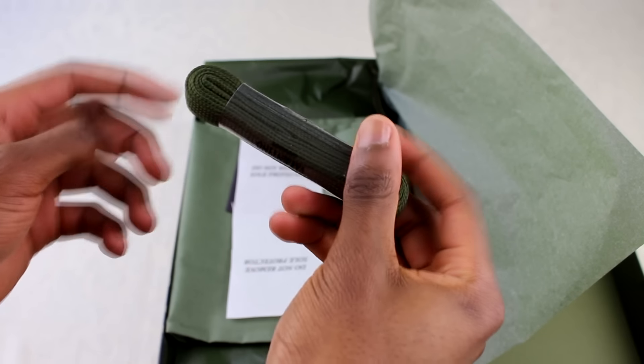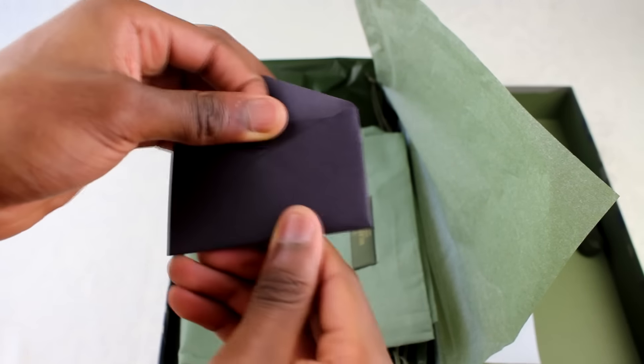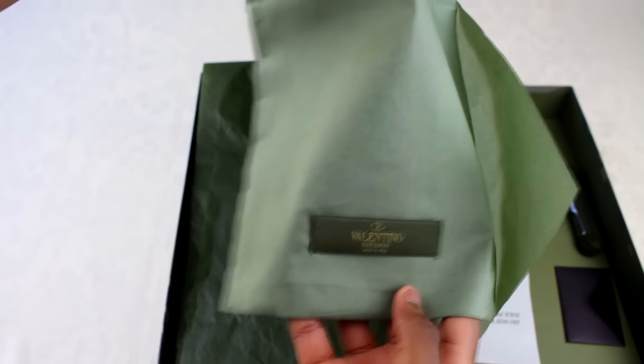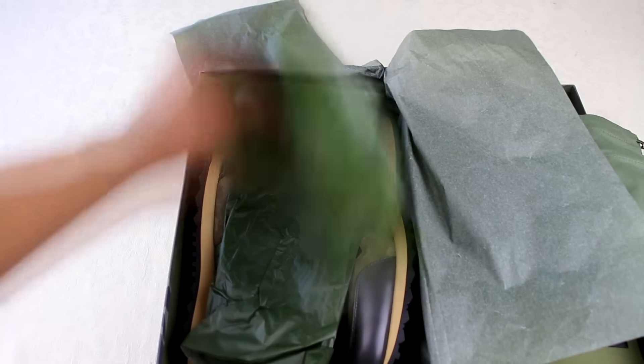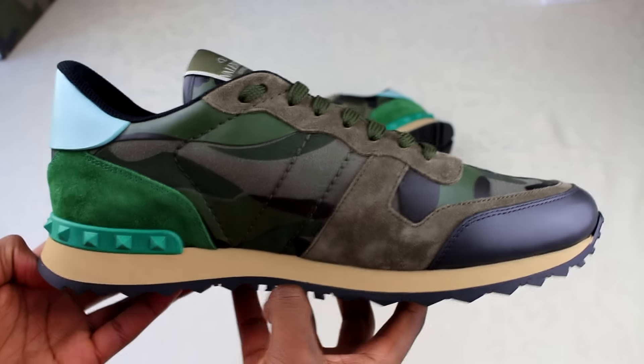Opening the Valentino box — straight away we've got laces tied up in exactly the same way as the Balenciaga ones, and the same sole protector thing, which I think is just something MatchesFashion includes. There's a small envelope and two dust bags — one for each shoe — which I actually prefer compared to Balenciaga's single dust bag. And then in here, the actual shoes.